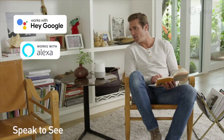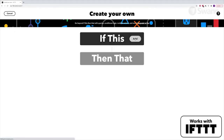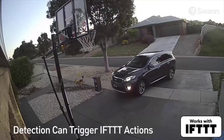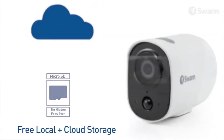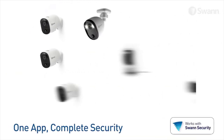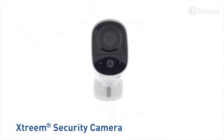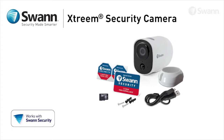Hey Google, show me the front door. It's compatible with IFTTT — if this, then that — so you can use it to trigger actions from other IFTTT-compatible devices to integrate seamlessly into your smart home. There's free storage under the microSD card plus cloud backup. Expand your security by adding more Wi-Fi cameras and multi-camera wired SWAN surveillance systems, and manage them all using the SWAN Security app. With extremely long battery life for extra convenience, let SWAN's Xtreme Security Camera keep an eye on your family and property.